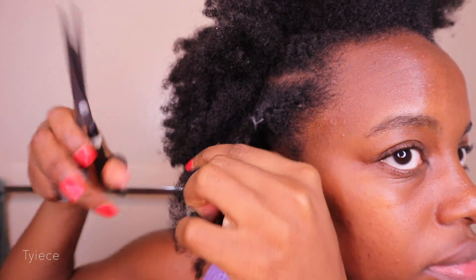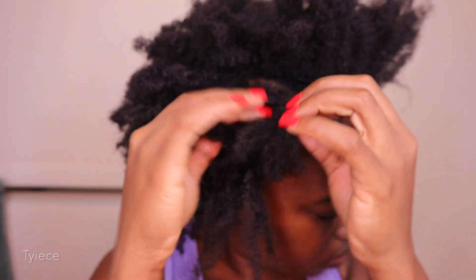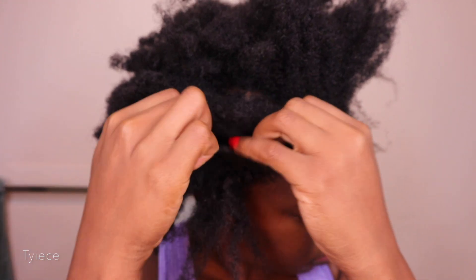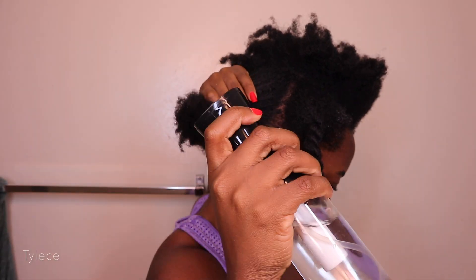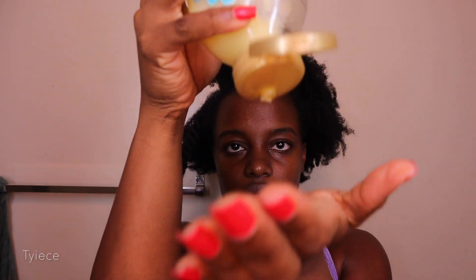Right now my hair isn't completely dirty — I'm not ready to shampoo yet — but I want to refresh it and get rid of old product residue. So I'm removing those rubber bands, taking out my previous hairstyle. Before I co-wash, I like to make sure I detangle properly, so I start by spritzing my hair with water. This helps loosen up any tangles.